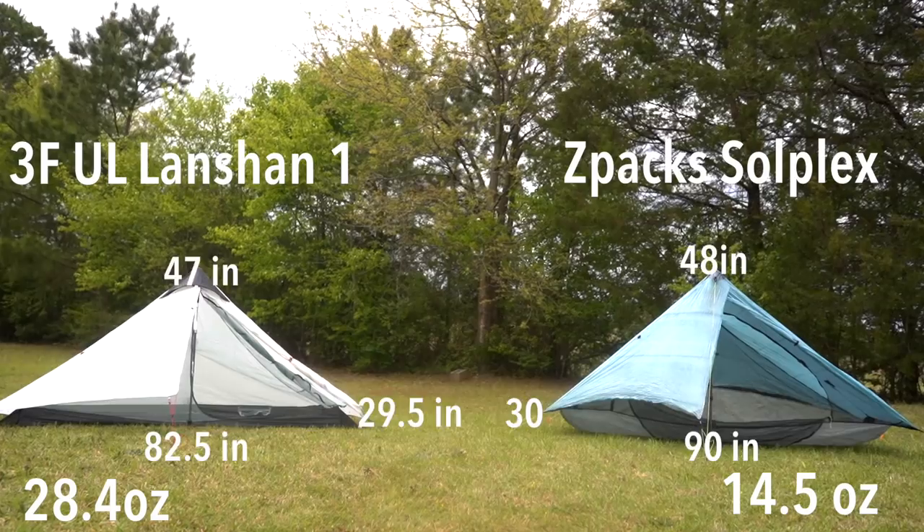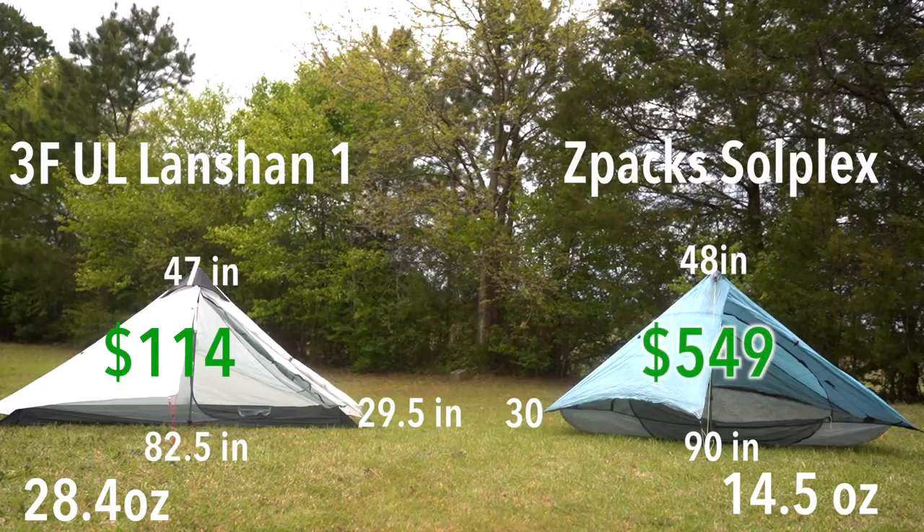What everybody wants to know: what is the price difference? The LanChan tent ran me about $114 — I've seen it on AliExpress for about $80 on sale. The Z-Packs Solplex cost Aaron $549. This is where jaws drop — $550, why would anyone ever pay that for a tent, especially something that looks so cheaply made? Some people would quickly argue that having a tent that weighs 14 ounces less is not worth spending $440 more.